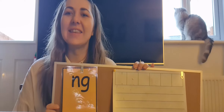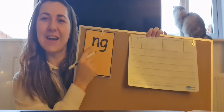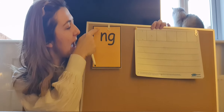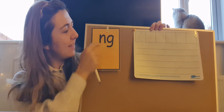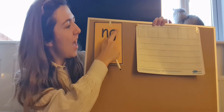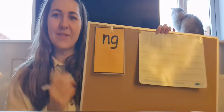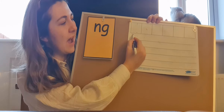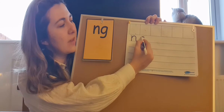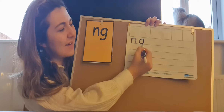Let's have a go now at writing the digraph NG. It begins with the N sound. Let's use our magic pens first and write it in the air. Down knobby, up and over his net. Now we need to write G. Start at the top everybody and we go around the girl's face. Up, down, give the girl a curl.